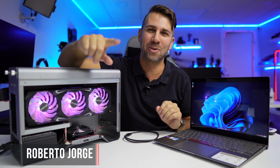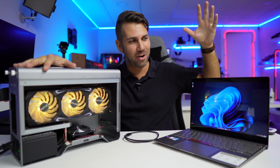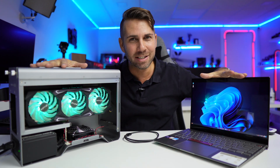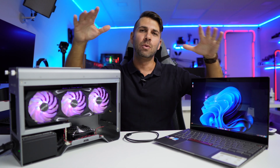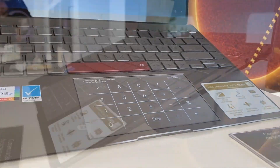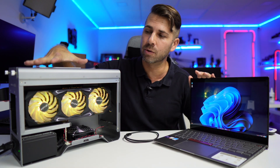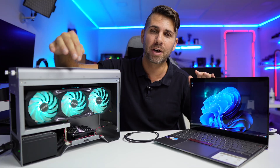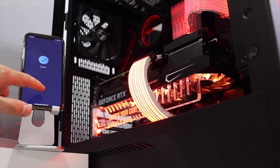Hey guys, welcome back to another video. Today we're looking at the ASUS Zenbook 14X OLED Space Edition, which we've talked about on the channel — I'll leave a link for that. On this side I've got the Akitio enclosure with Thunderbolt 3 and the KFA 3080 GPU. Links down below for everything.